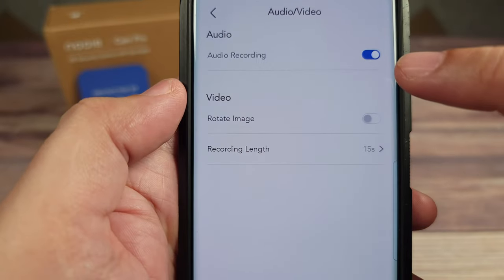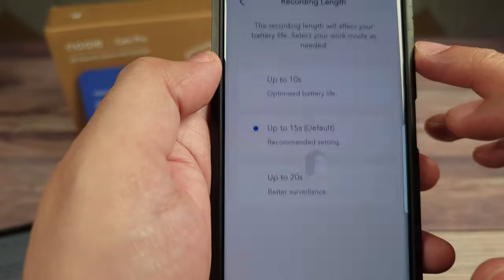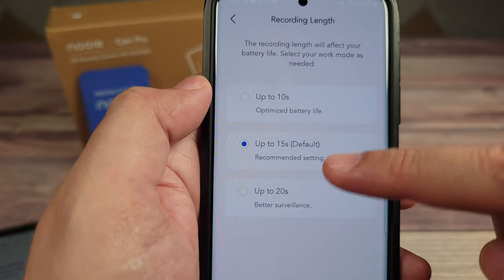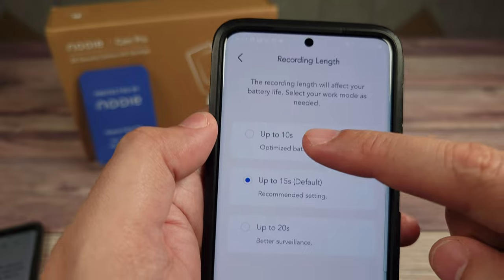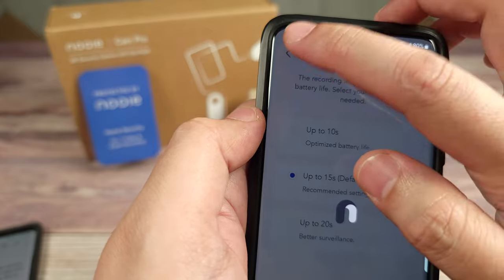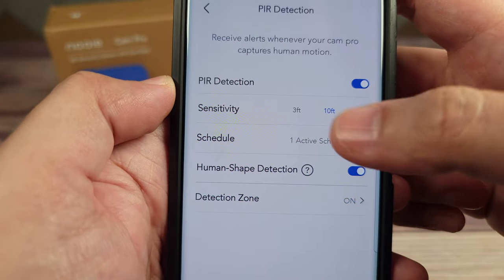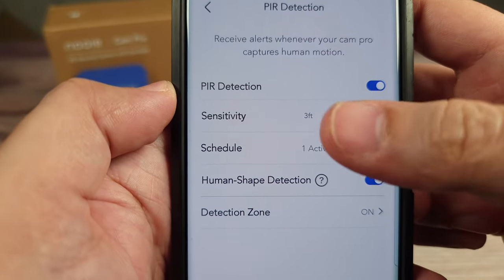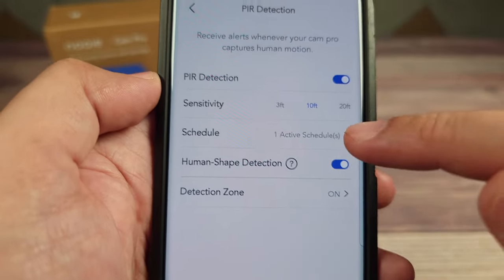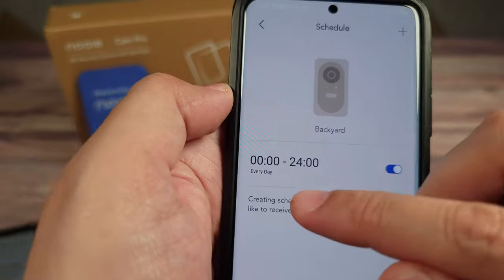In the settings you can set it to record audio or not, rotate the image for different orientations, and select how long it records when it detects something — by default it's 15 seconds, or you can do less to save battery, or up to 20 seconds. You also have detection settings where you can adjust sensitivity, turn off detection entirely, and set schedules so you don't receive alerts at certain times.